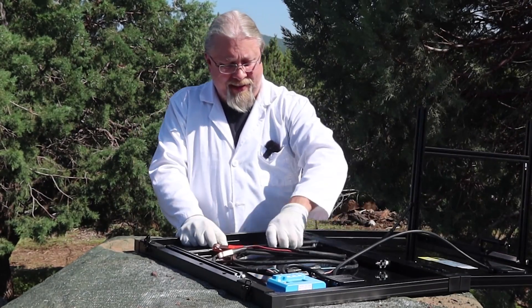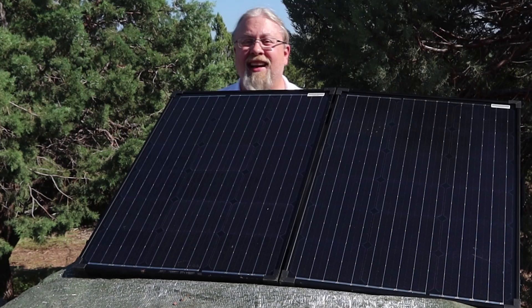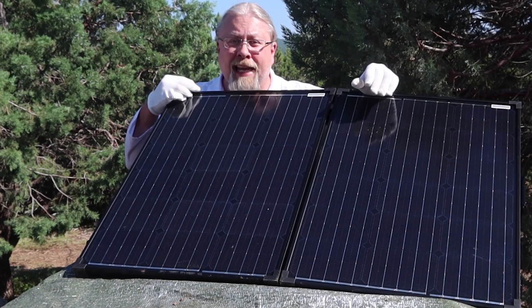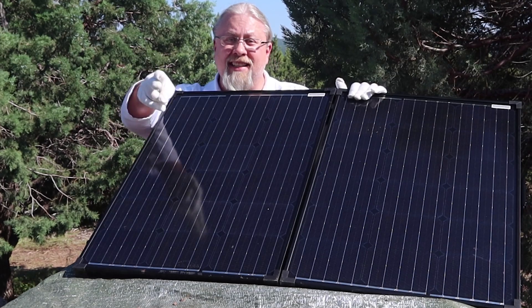It's got legs that fold out, of course, so you can set it upright — just like that. If you're wondering about the specification, size, and weight, I'll put that at the bottom of the screen. Let's get on to the testing.